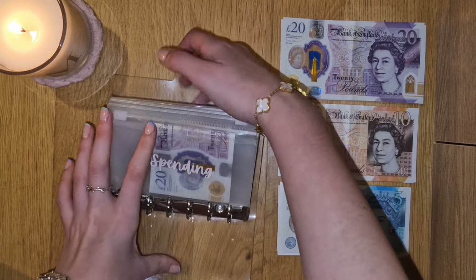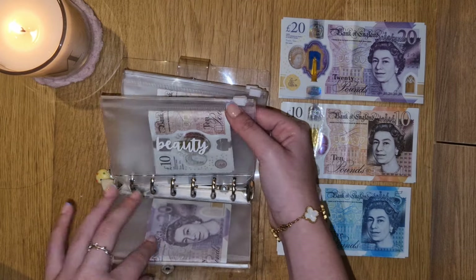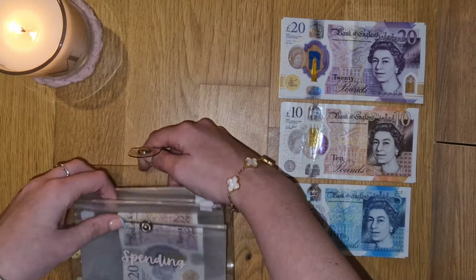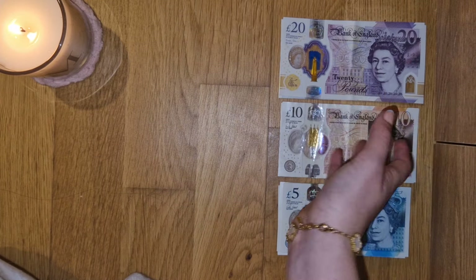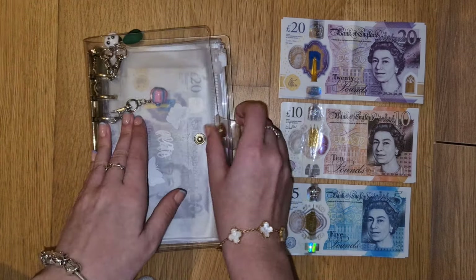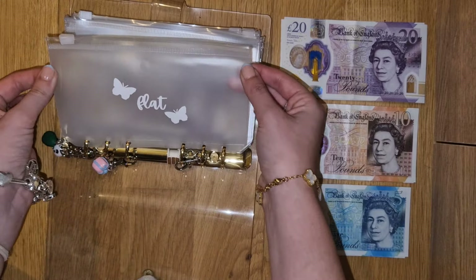Not sure if anything's in this one, but I'm sure we will soon see. I actually don't think there is, so we'll instead move on to this one, which is more kind of sinking funds. First starting off with flat sinking funds.